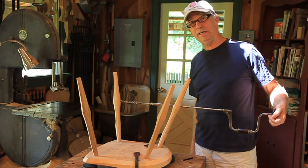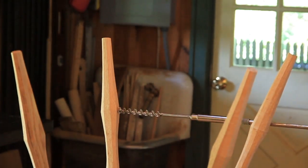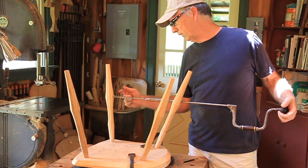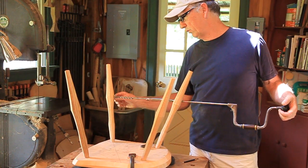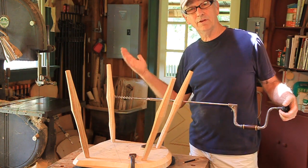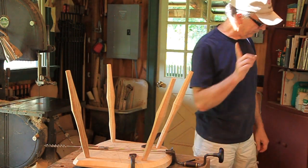With an auger bit they're self-feeding — just as soon as those threads grab, you don't even need to put any pressure. You can count the turns for the depth of your hole. You don't even need a depth stop for auger bits if you just know how many turns it's going to make. This is a 5/8 inch auger bit and we're going to go 1 inch deep. I'm not even sure how many turns 1 inch is because I forgot to test it, so I'll have to use another way of doing that — it's not quite as accurate, but I'll have to do it now that I've forgotten.